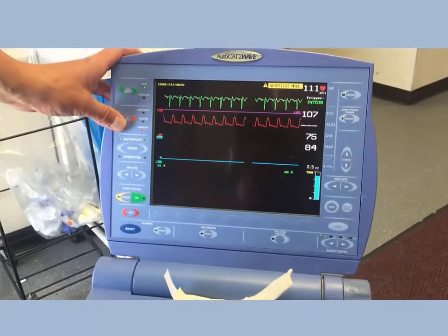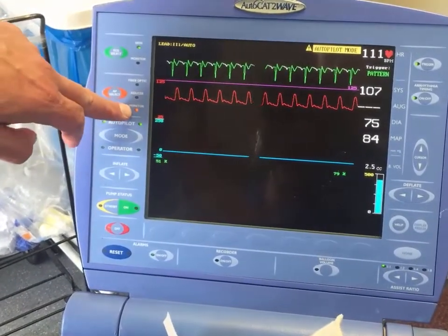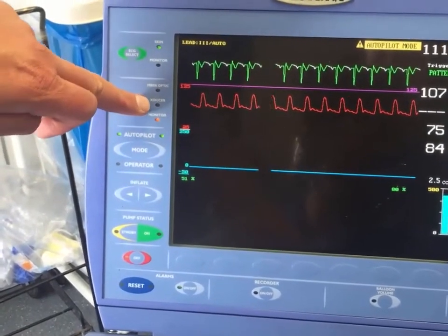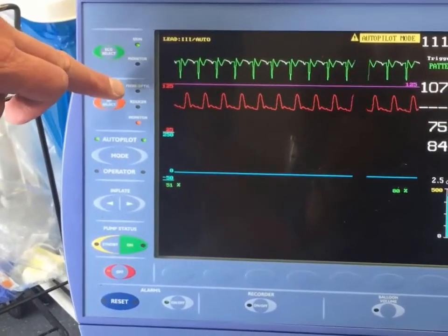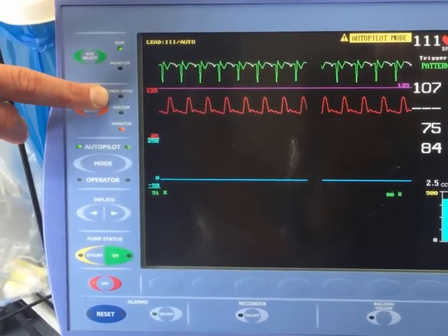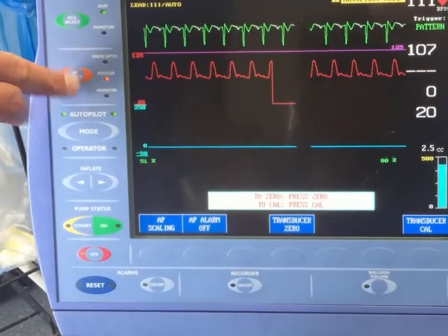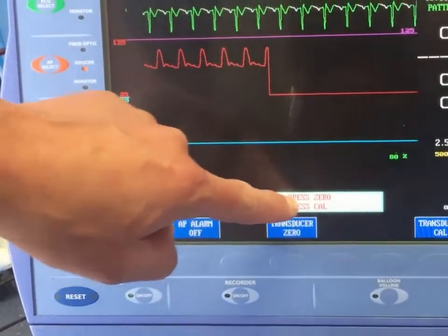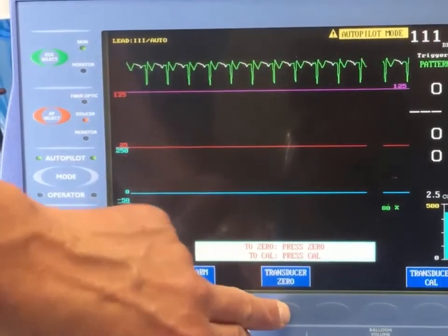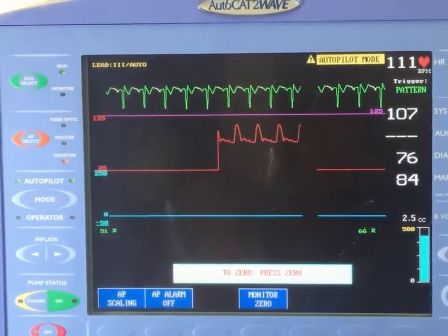We are going to zero the arterial line. There are three arterial pressure select indicators: the monitor, which can be slaved to the bedside monitor but is rarely used; the transducer, which we use about nine times out of ten; and a fiber optic option, which we rarely use because our pumps don't have that capability. Select the transducer, and it will prompt you to zero. Go off to the patient — on air you will get a flat line. Then go to transducer zero, it will confirm zeroed, and go back on to the patient.